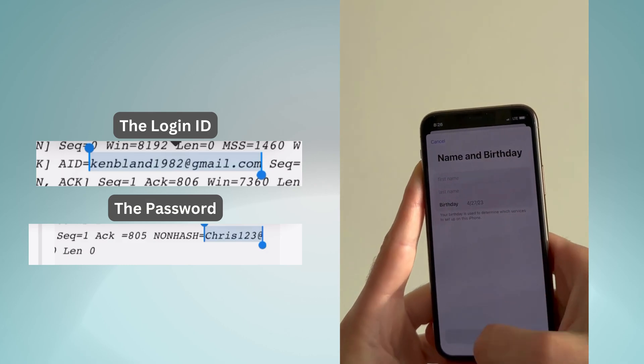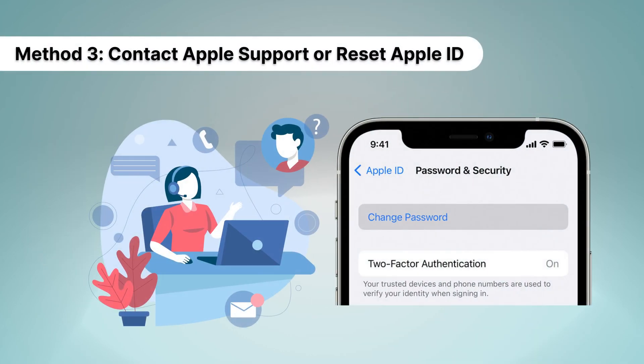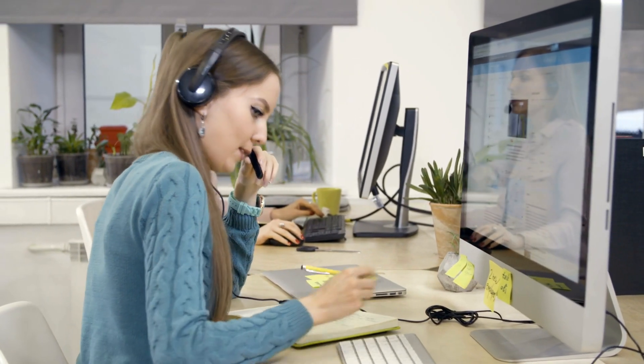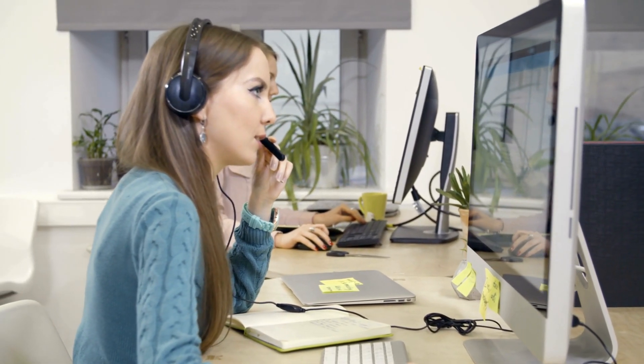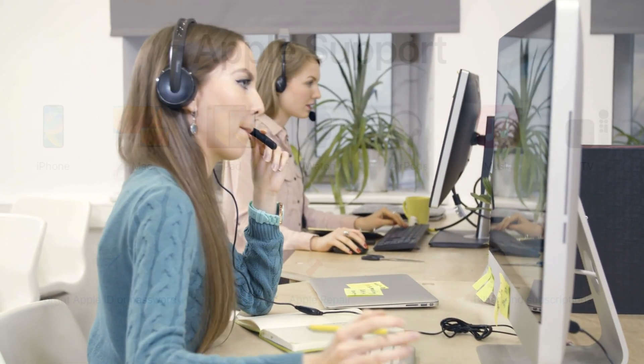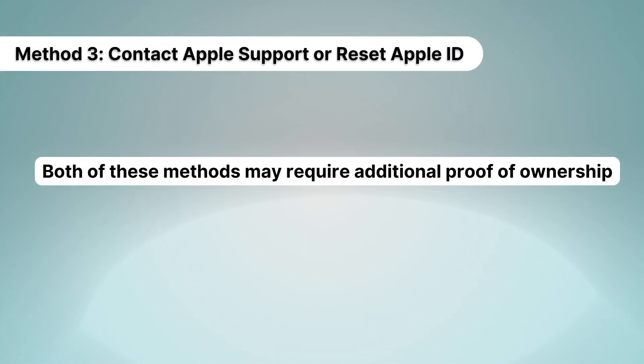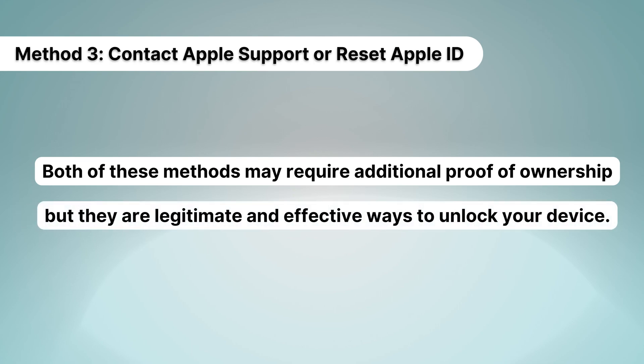Moving forward, Method 3: contact Apple support or reset Apple ID. You can also try contacting Apple support with the original invoice to remove the iCloud activation lock. Alternatively, you can reset the Apple ID at Apple's website. Both of these methods may require additional proof of ownership, but they are legitimate and effective ways to unlock your device.